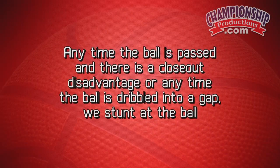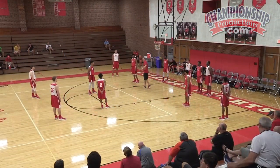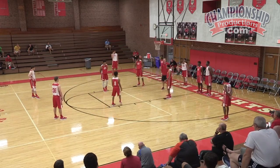Anytime the ball is passed and there's a closeout disadvantage, or anytime the ball is dribbled into a gap, we stunt at the ball — at least we're supposed to. This drill works on the disadvantage closeout. Defense, get on the blocks.